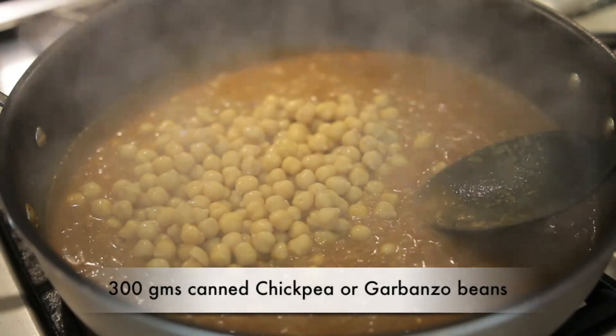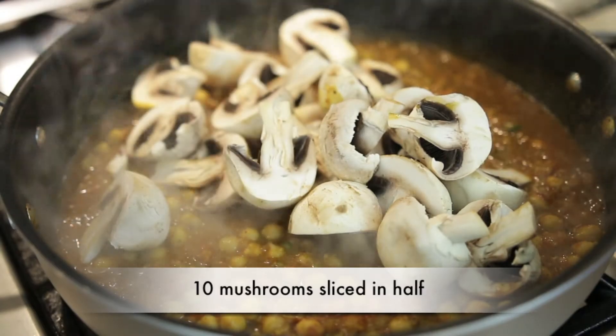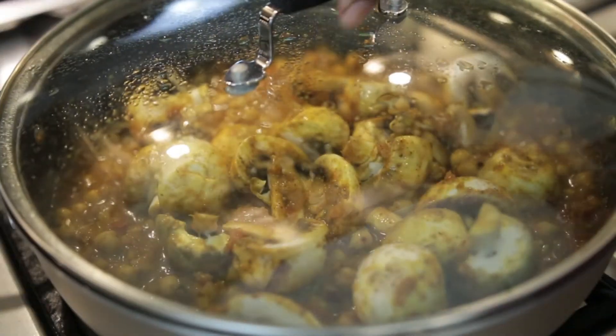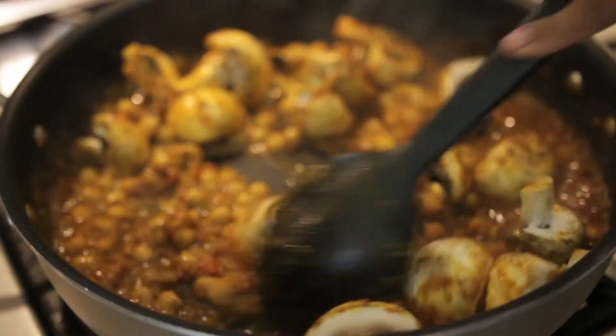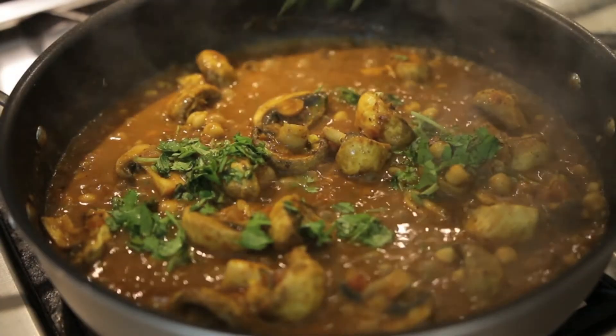Next I'm going to add garbanzo beans. I'm using the canned variety because it's so convenient, though you can soak dried garbanzo beans or chickpeas overnight and simply boil them in a pressure cooker. I'm going to add about 300 grams straight into my curry, and then I've got 10 mushrooms that I've just sliced in half and I'm going to add these as well. I'll cover it and check on it at intervals to make sure the mushrooms are well incorporated in the gravy. Add a little more water as the mixture dries up, and finally add some chopped coriander — and it's ready to eat.